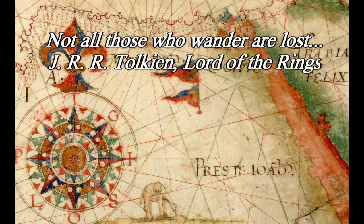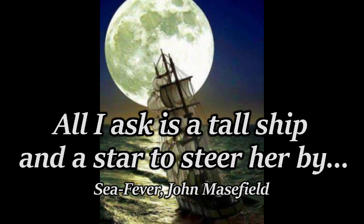I'm a wanderer, a tinkerer, sometimes a nomad, a military veteran. I do things differently.